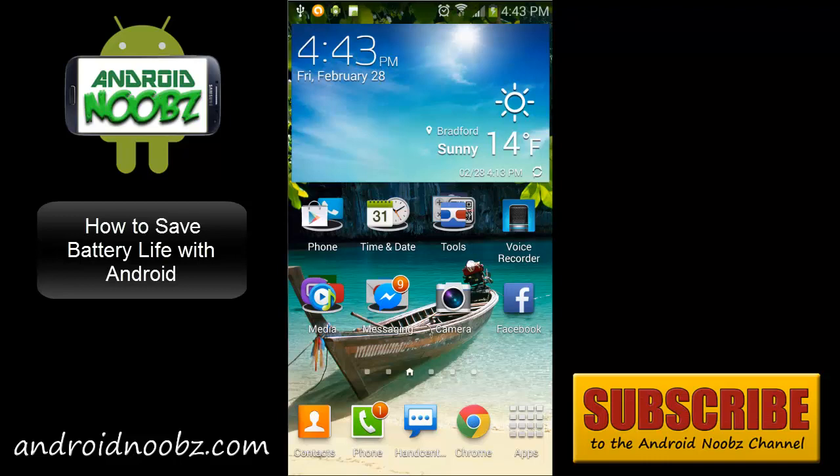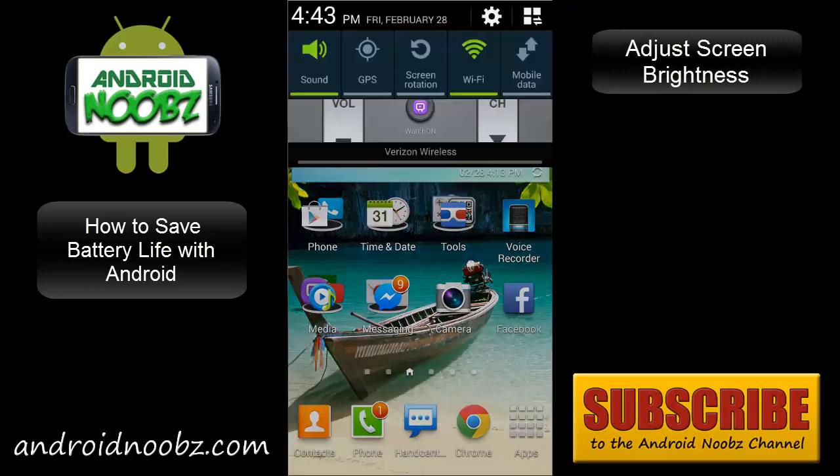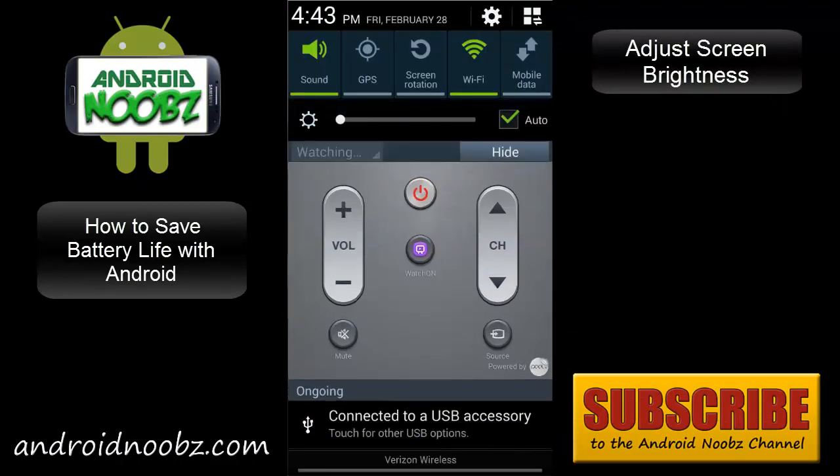On most devices, you can set the auto brightness, which is right here. You just check this box and your phone will automatically adjust the screen brightness, depending on if you're in a dark room or outside. That will help save a lot of battery life from the display. It's even better to manually adjust it yourself — keep the brightness as low as you can while still being able to see the screen, since the display is usually the number one killer of batteries on Androids.